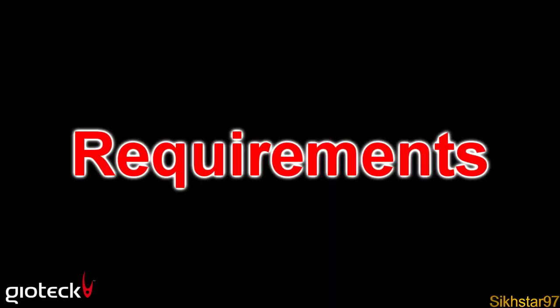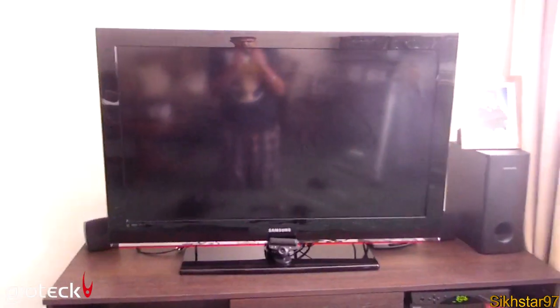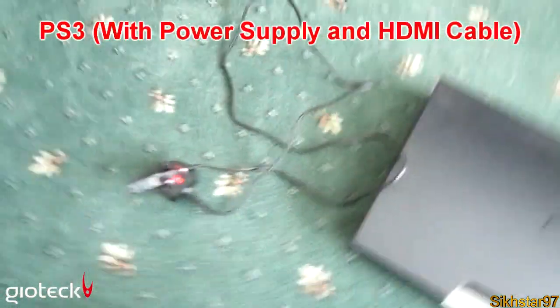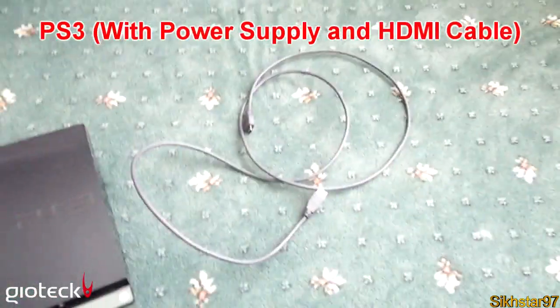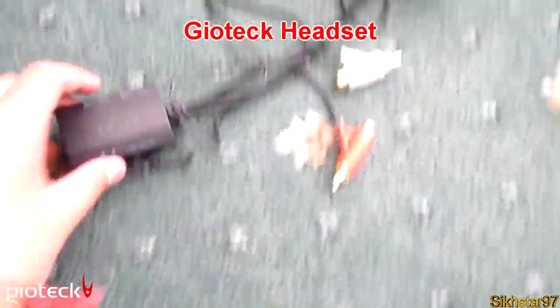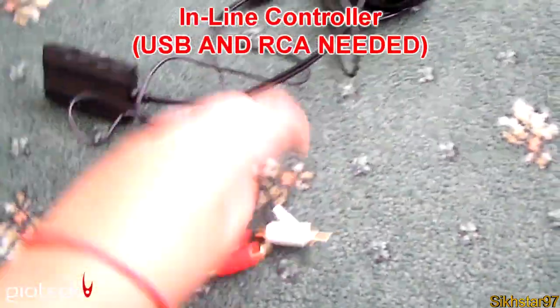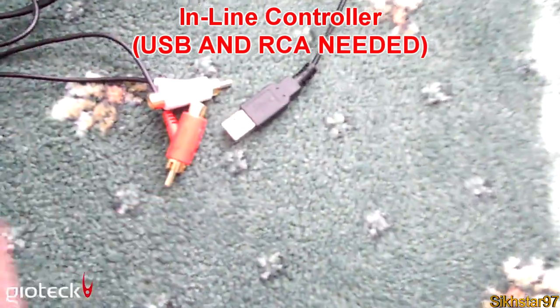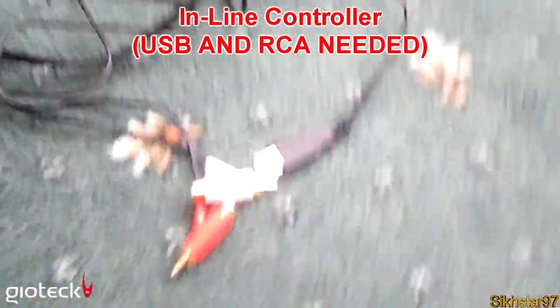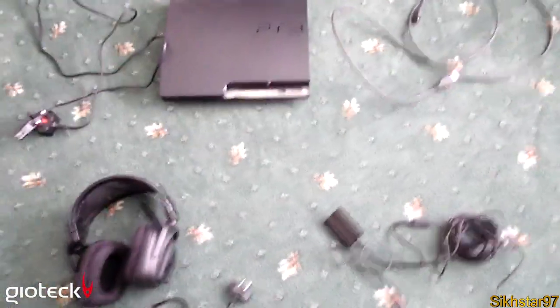The things you need first: a TV with the power supply already connected. Next, the PlayStation with its power supply and an HDMI cable, because that does not come with the Gioteck headset. Then you obviously need the headset with the headset connector already connected, the controller, and a USB cable and RCA audio. You need all three of these as they are all required for this to work.